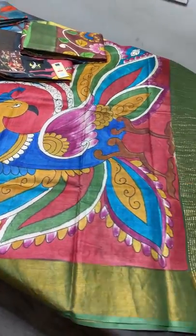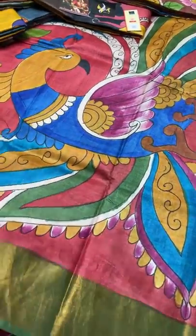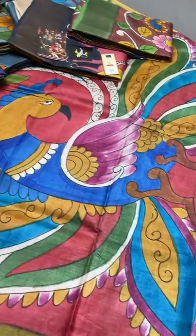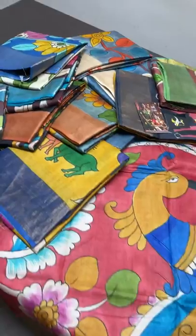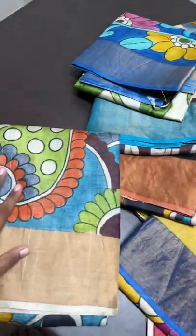All saris are hand-woven pure tusser — very soft, lightweight, easy to carry. Even for a full day you can wear the sari without any discomfort. These are silks but without that silkiness — tusser is always a matte finish.